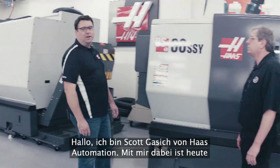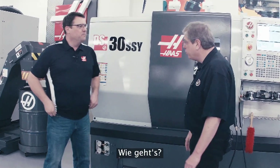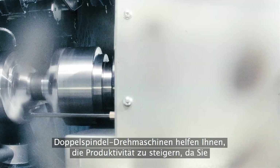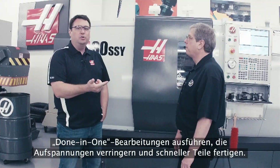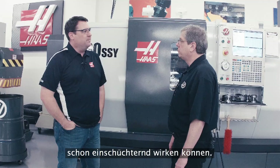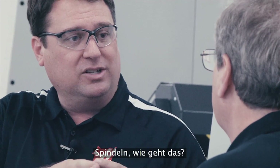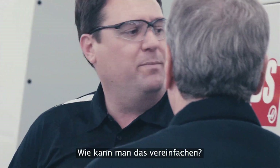Hello, I'm Scott Gassich with Haas Automation, and joining me today is John Nelson, Director of Applications with Haas. So today we want to talk to people about our dual spindle lathes. Dual spindle lathes help you increase your productivity, allowing you to do one-and-done operations, reduce your setups, and ultimately help you make parts faster. Dual spindle machines can sometimes be intimidating — two spindles, programming considerations, part exchange — that can be a real challenge for some customers. How have we made that easy?